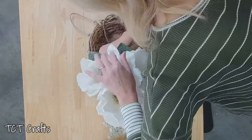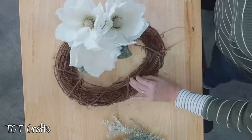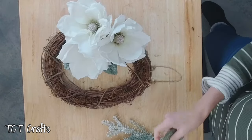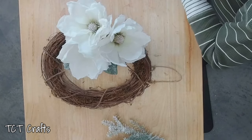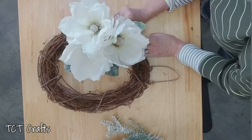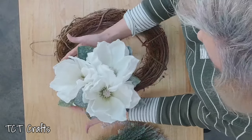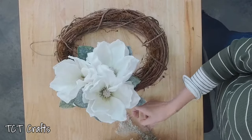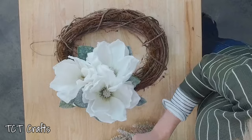If we do go through, we'll cut the picks down after we get done. I'm going to try to go in at an angle so that I'm not going through the grapevine. I'll go all the way around our magnolia and get these added, then put it up on our easel and continue. I have a few of our magnolia leaves placed around our magnolias, and before we get it added to the easel I want to add a few more pieces of greenery.